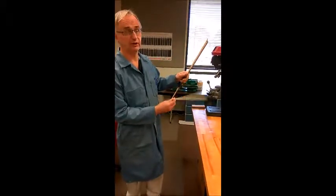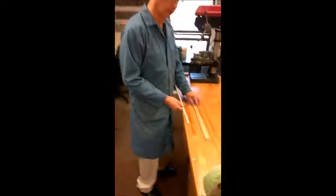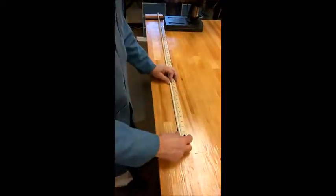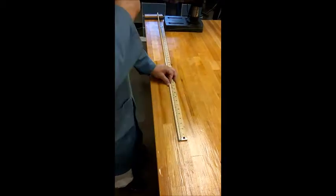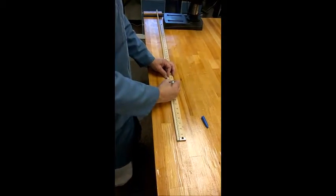Cutting your dowel rod — all you do is take your 3/8 inch dowel rod, which has the blue end or it says 3/8 on it somewhere. Take a yard stick, measure 12 inches, put a line — it doesn't matter with what, but it would be better if it was a pencil.